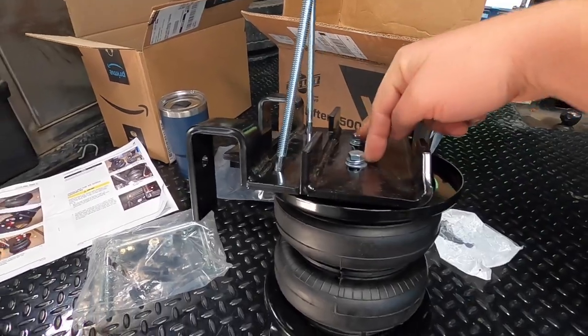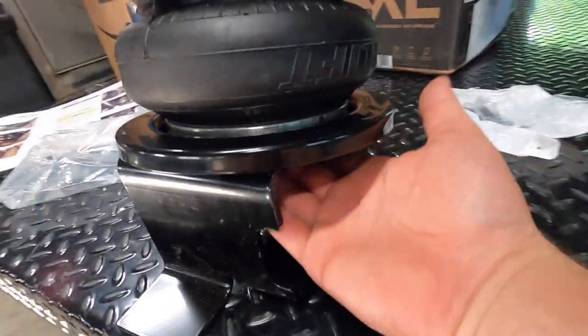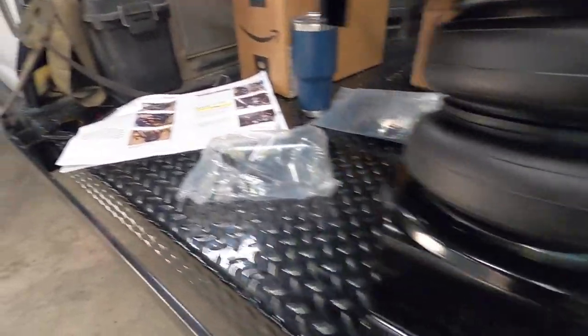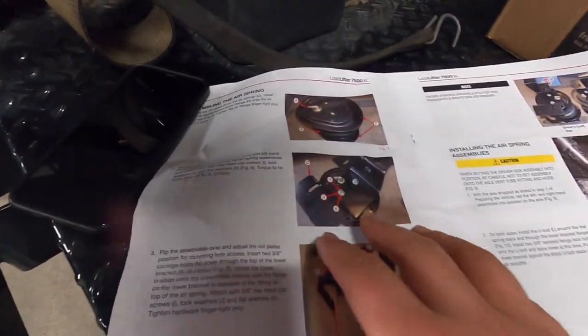These have to be hand tight, and the bottom ones underneath have to go really tight — 9/16th — not really tight, I think you put like 10 pounds of torque. It says in the instructions. I don't have a torque wrench, which I wish I did, but I'm going to snug it in and go from there.